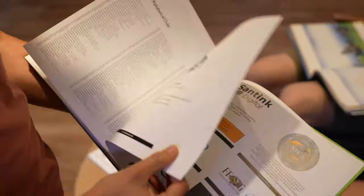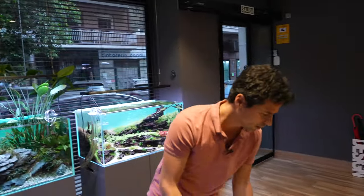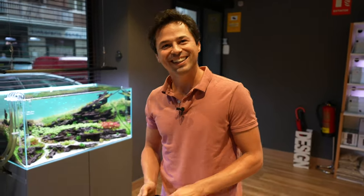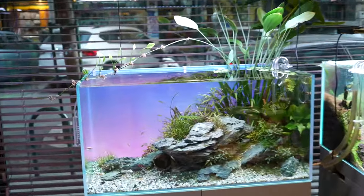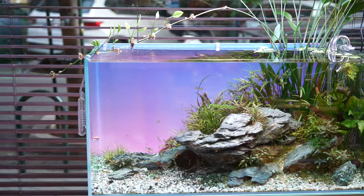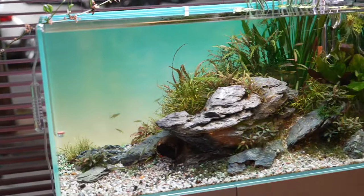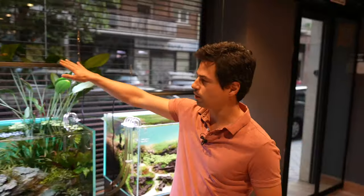So it looks much nicer than to see the wall. Other colors? More colors? You want to see the pink color? Here we have a pink color with blue — lighter blue. This is more yellow. And then it depends on the light you have on the top and the lights of the room. When you turn off everything, it gets more powerful.